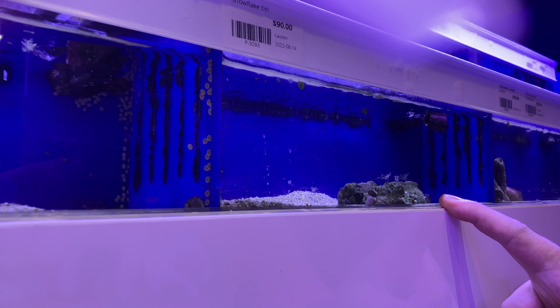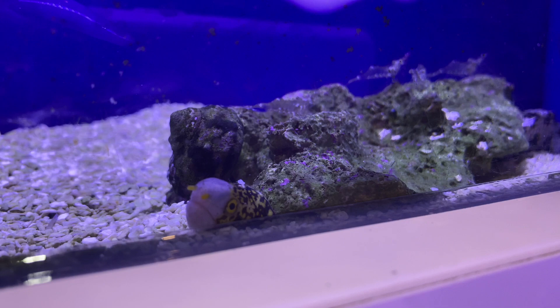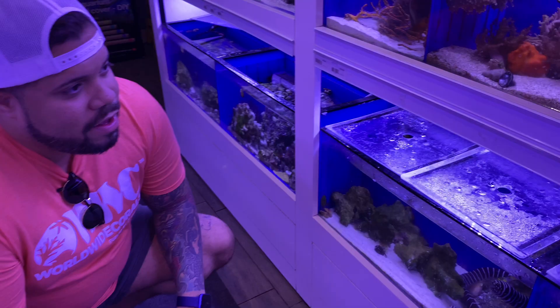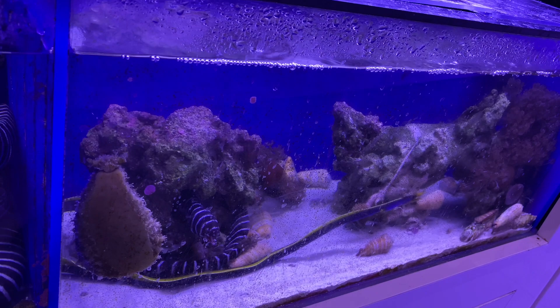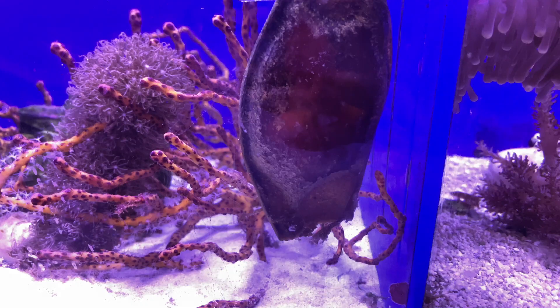A little snowflake eel action. I've always wanted a snowflake eel. He just went down there on his own. Do any of you guys have eels? I've always wanted some eels. Is that a blue one? These are cool. Oh, there's another shark right there? Oh, look at that.